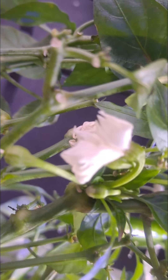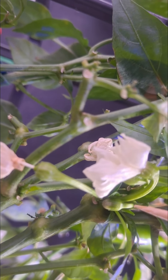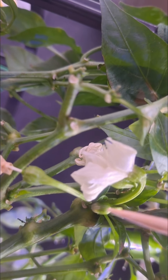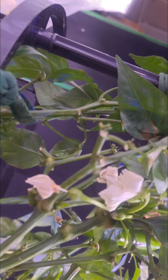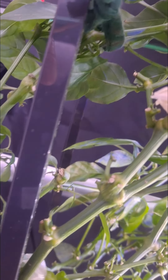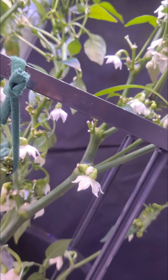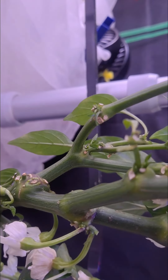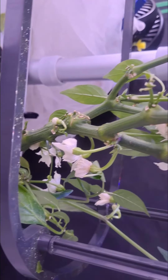Behind it you can see a bud that has gotten bigger — that white part will eventually become flower petals, then it'll open up and look like the one right next to it. We've got a lot of good production here of flowers and potential peppers. I can tell the plant is just really growing — there's a stem that's gotten bigger and grown out this way.